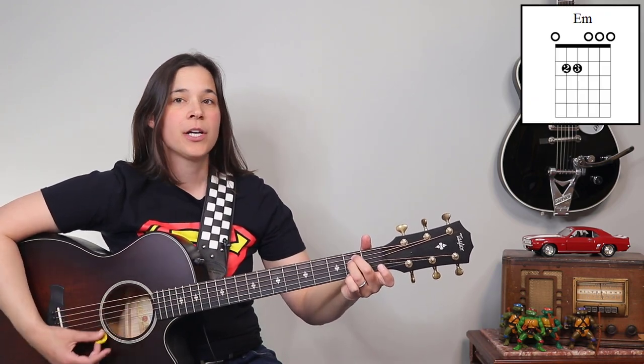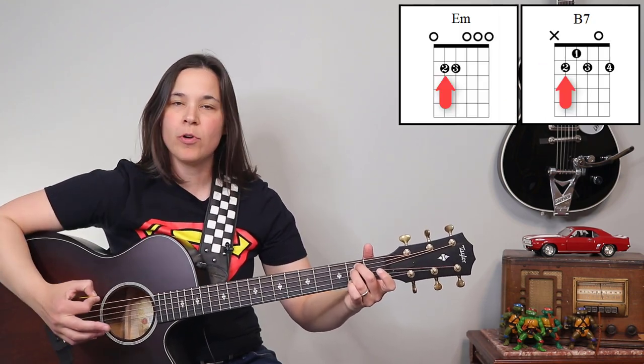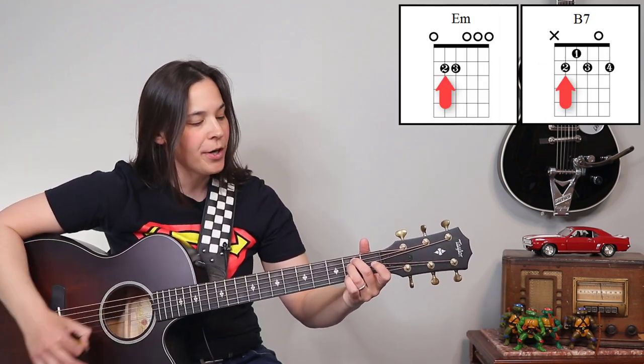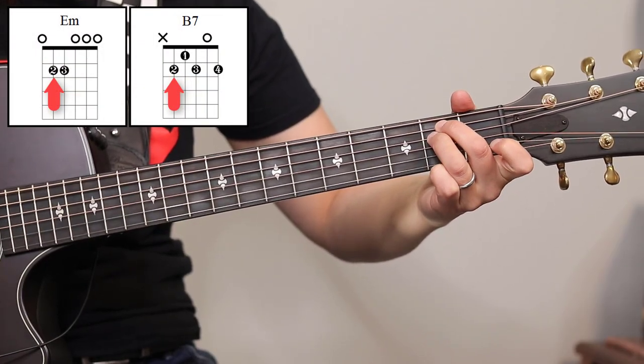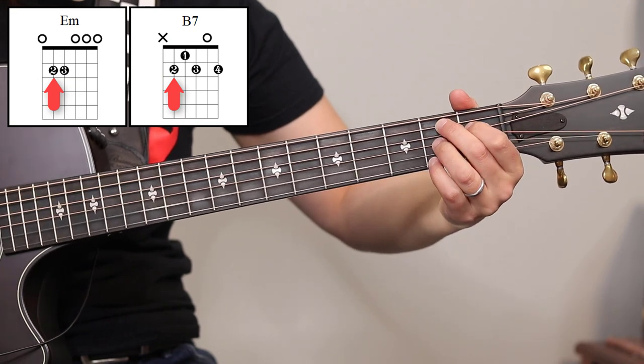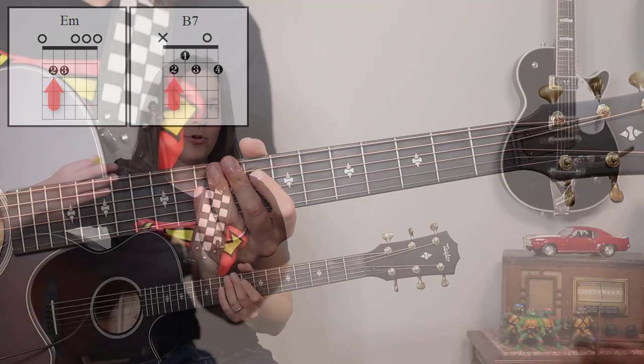I would recommend starting off the song with your E minor chord using the second and third fingers. The reason is this creates a pivot point between the B7 chord. So when you go from E minor to B7, you'll notice that my second finger doesn't even really have to move at all — you just keep it there and it creates a really nice pivot point. I love pivot points on chords, anything we can do to make these chord changes easier.